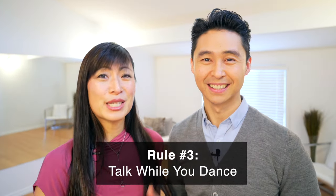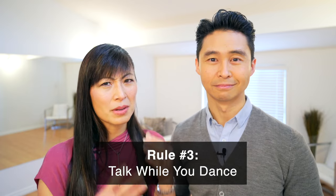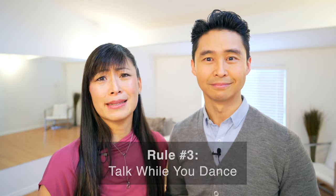Rule number three is talk. To keep it natural and not so robotic and awkward, talking is the best solution. As you can see when we were demonstrating in rule number two, we were talking and it made things a little bit more natural. Just imagine us doing the same moves but not talking and being really straight-faced — it just isn't appropriate, especially for a father-daughter dance. It gets really awkward when you're staring at each other the whole time. Actually having a conversation relaxes you, keeps you in the moment, relaxes everybody watching, and you'll have that secret conversation on the dance floor that nobody else can hear.